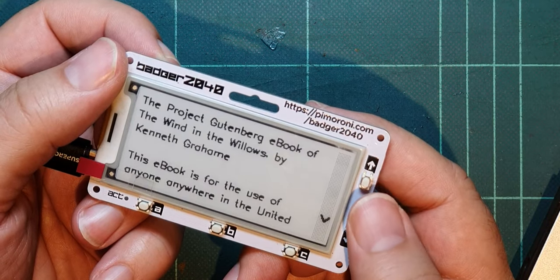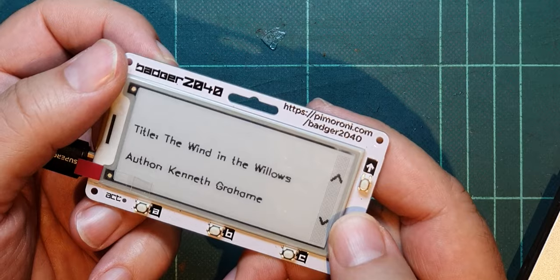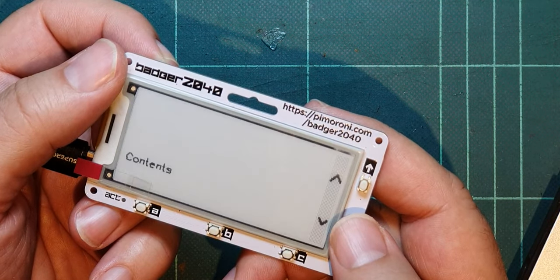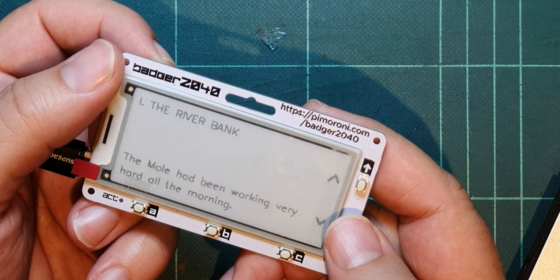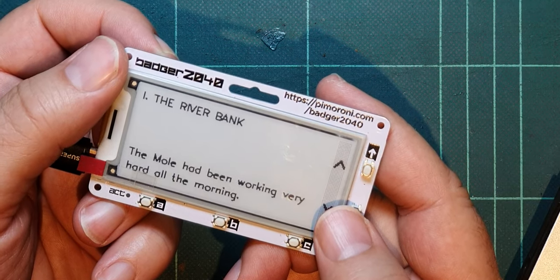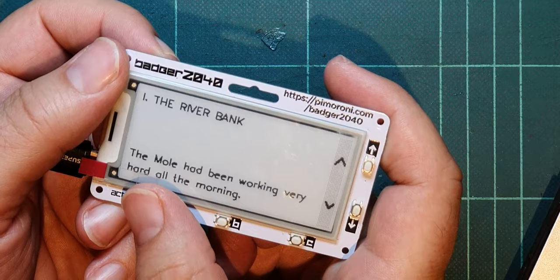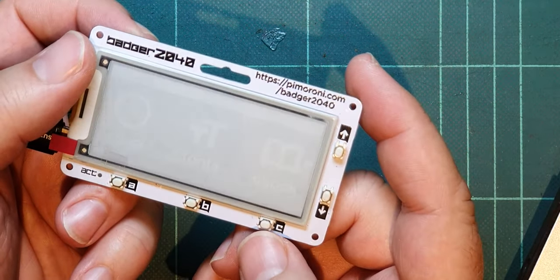E-book. Wind in the Willows. Okay, so that could go on for some time. Actually, it's the whole book. 'The mole had been working very hard all the morning.' Is there a back key? Do these do anything? No. So I'll do the reset again.